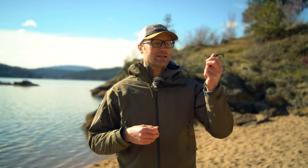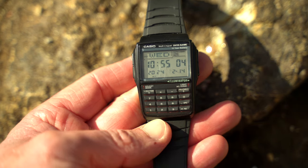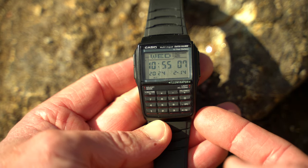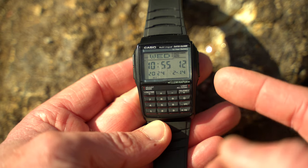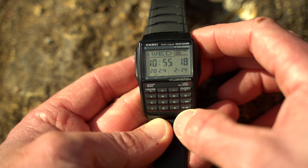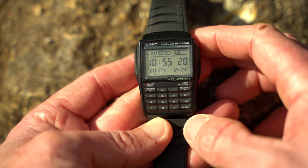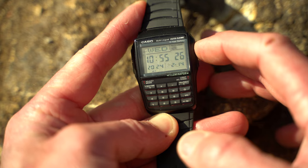Being the databank model, there are actually some really cool features built into this watch. On the main watch face you have the day of the week up top, then the time — I keep it set to a 24-hour clock — and then the year, month, and day. Today being February 14th. Down here you have all your different buttons for using the calculator, and there is an illuminator on this.